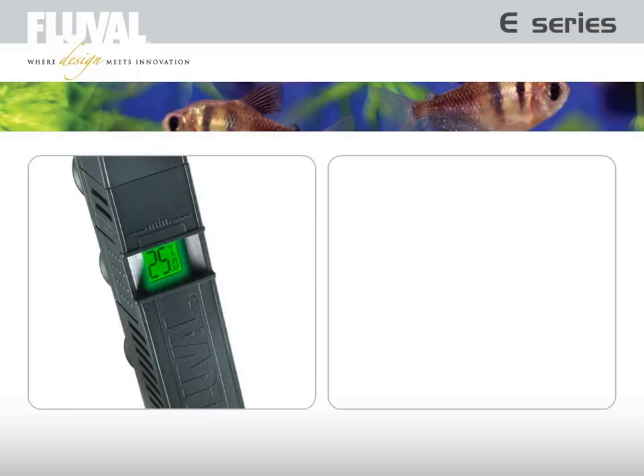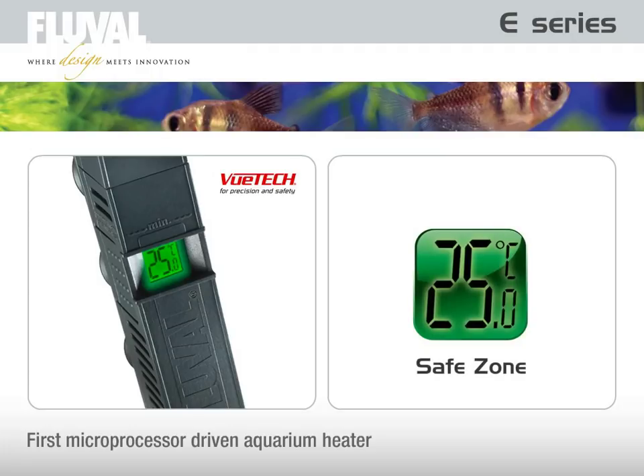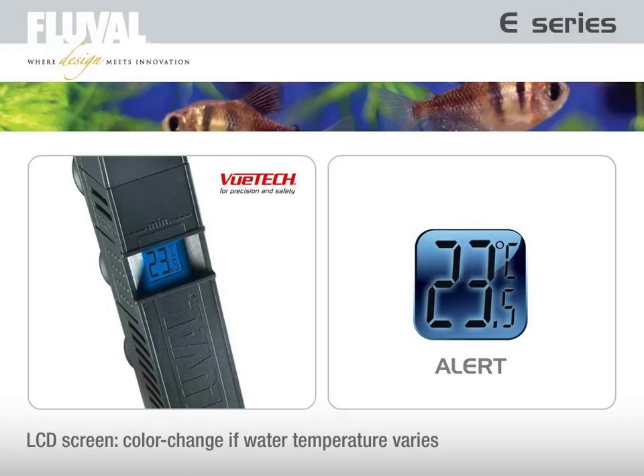Representing a breakthrough in heating technology, Fluval introduces the first microprocessor-driven aquarium heater — the VIEWTECH display and alert system. Its LCD screen delivers peace of mind by continuously displaying real-time water temperature. If the aquarium water temperature varies from the preset temperature, the screen changes color.